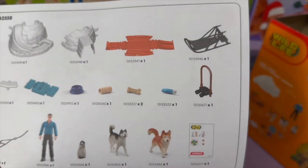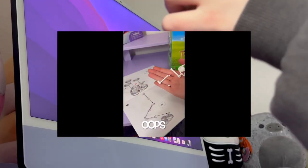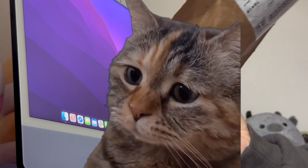A little while ago I got a haul of Schleich and I actually ended up having a couple of pieces missing from one of the sets I got, and then when I was putting together another set, one of the pieces broke. So I contacted Schleich's customer service and they were kind enough to send me the missing pieces.